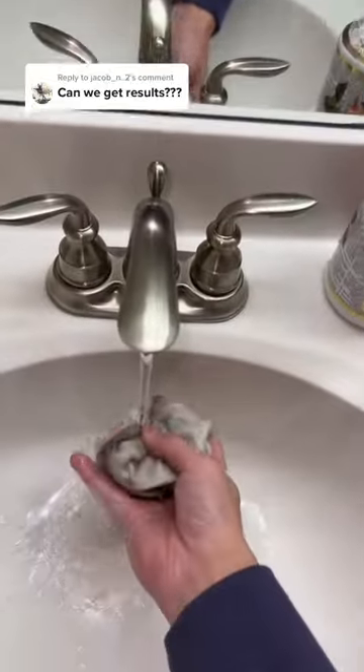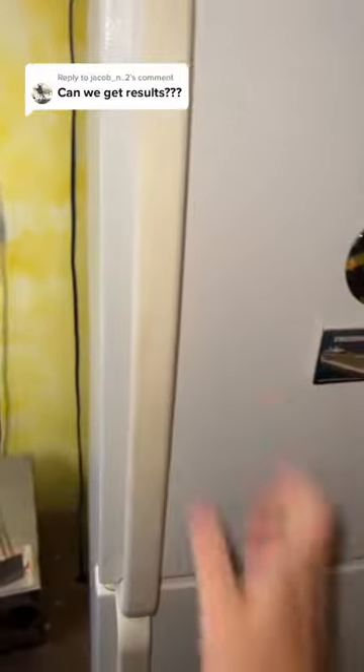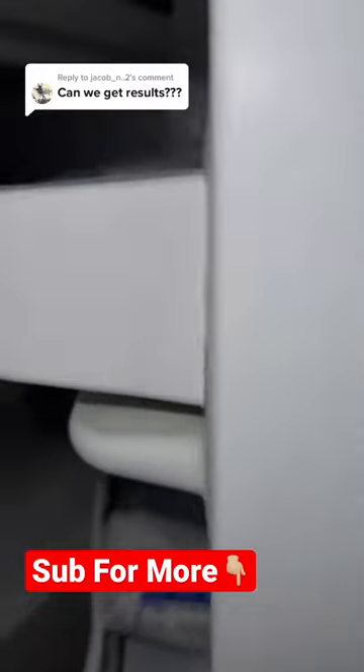Do you guys think this will actually make a hard sock? Alright, this should be good. Now let's go put it in the freezer. We take our wet sock and put it into the freezer, and now we wait 24 hours. Alright, it's been 24 hours and it's time to check on the wet sock to see if it actually became a hard sock. I'm just gonna open the fridge up.